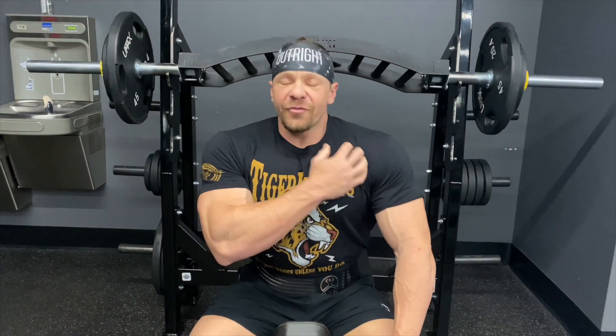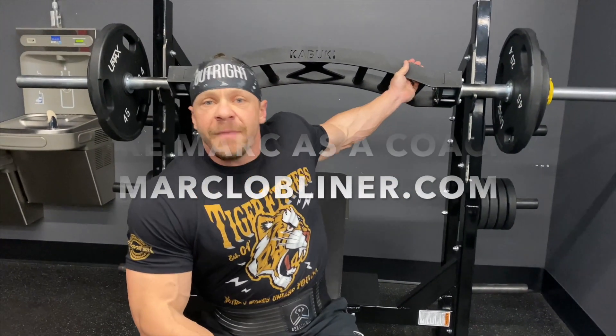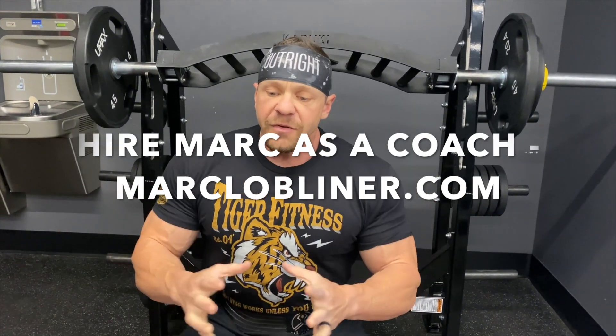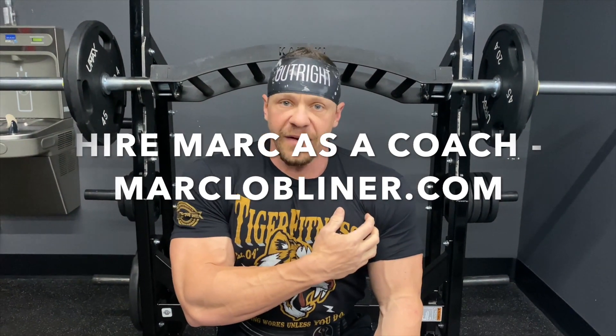A lot of people end up tearing or straining their pecs doing barbell bench — I'm not a huge fan. So if you can find a neutral grip bar like this Kabuki bar, or Rogue has a nice multi-use, multi-directional bar, use that. The superset I'm going to show you is very good for your biceps tendon health.